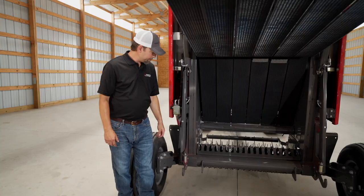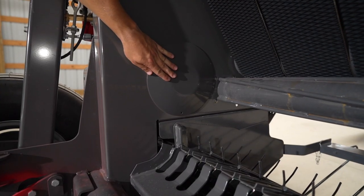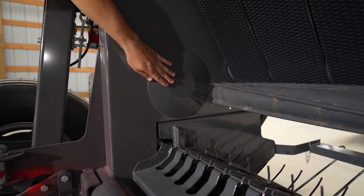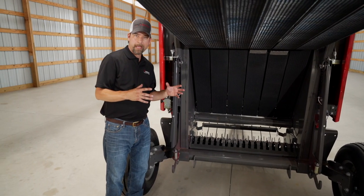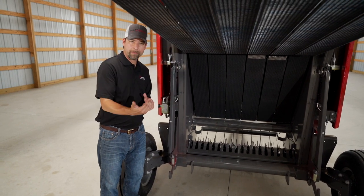Strongest in the industry. Now you may wonder what these little pie plates in here are for — that's in case you're doing a very spongy crop like straw or really dry hay, so it doesn't get packed in there and it helps assist the bale to come out of the chamber.